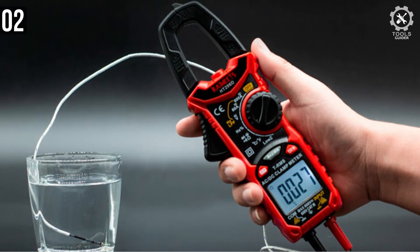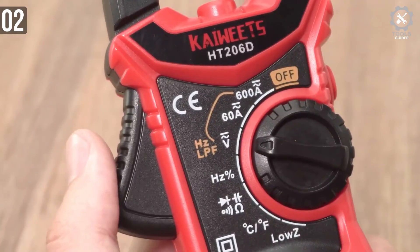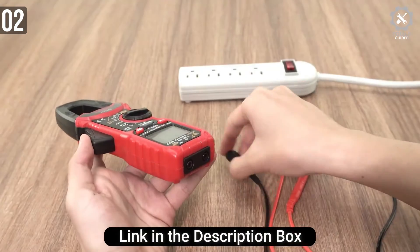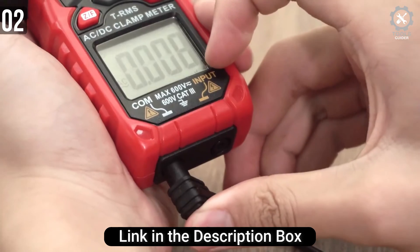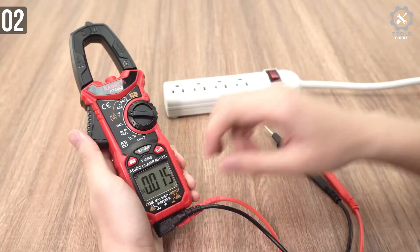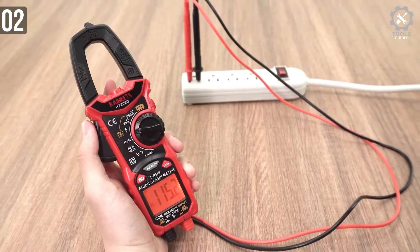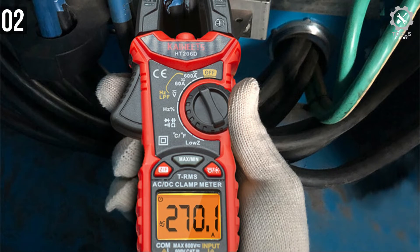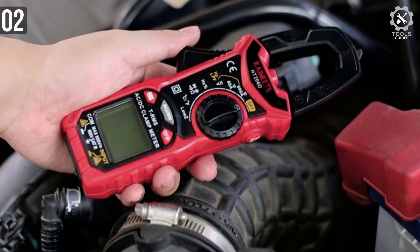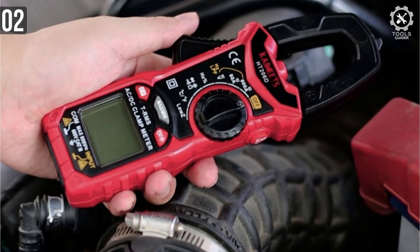There is a large digital LCD screen on this clamp meter that shows the reading you are looking for. Low input impedance helps prevent false readings due to ghost voltage. A low pass filter (LPF) enables accurate measurement of variable frequency drive signals when measuring motors and transformers. To measure the current, you need to clamp the meter around one of the wires and not the whole power cord. After no operation for 15 minutes, the clamp meter beeps three times, and without further operation it beeps again and switches off automatically, saving battery in the long run.